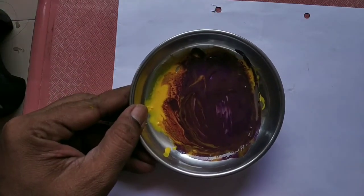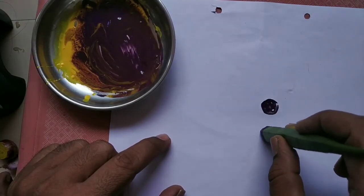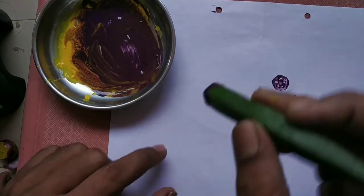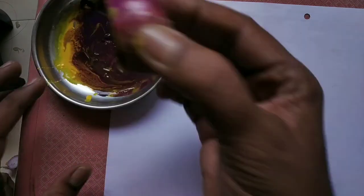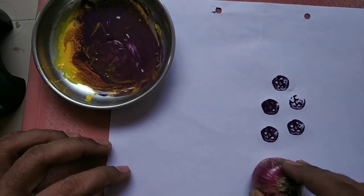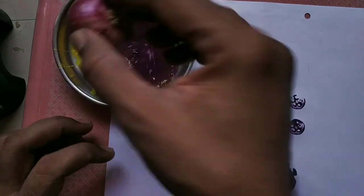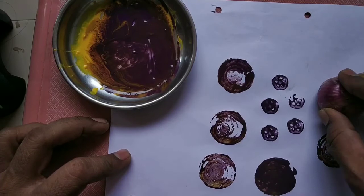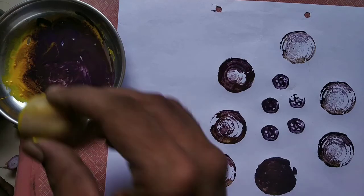You can use various colors also. You can print with the onion and the potato in different colors.